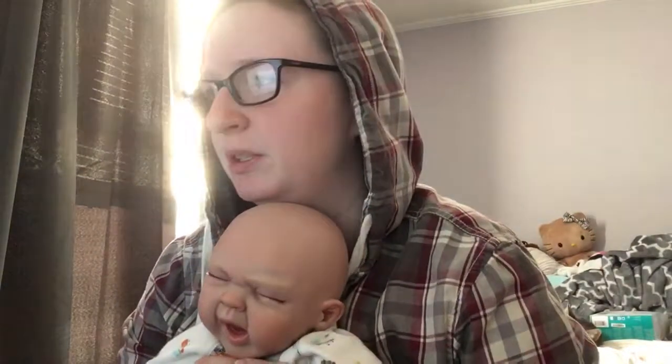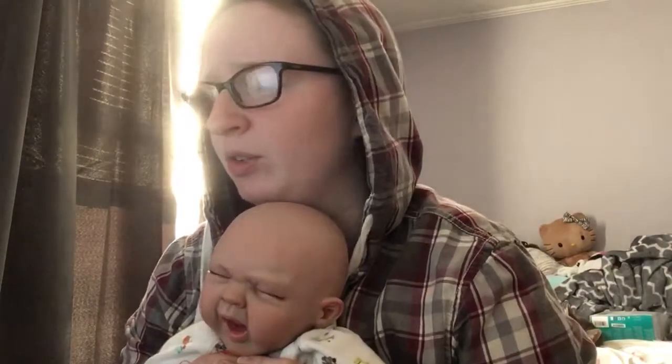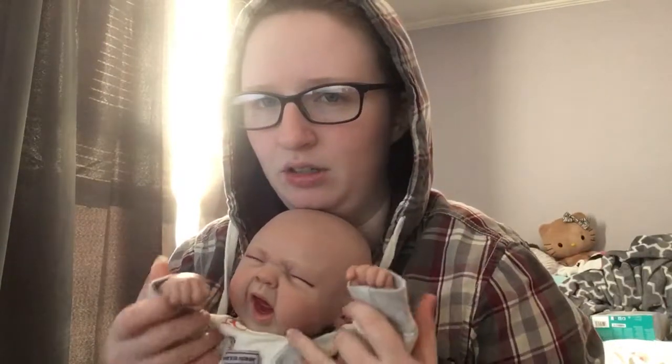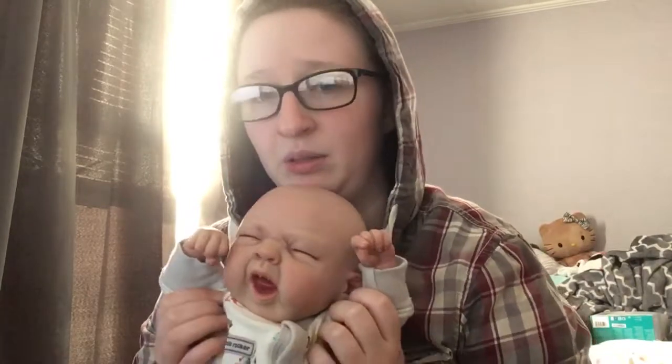How would you like the hands to be sculpted — open, closed, or one of each? Probably one of each: one fist and one open hand. I don't mind two fists — I know a lot of people don't like it, but a lot of my babies have two fists and I don't really mind it. So there would be at least one fist, if not both.